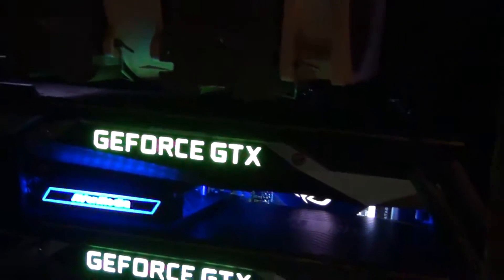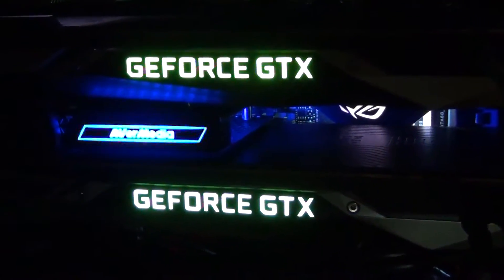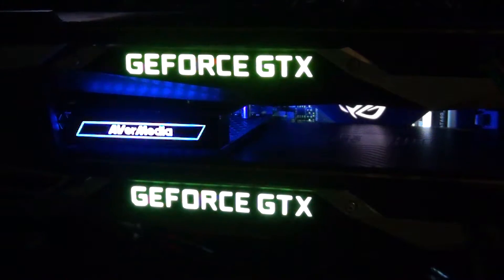So let's go ahead and do this benchmark test and see what this sounds like. The motherboard is a Crosshair 6 Hero — it's X370 with the Ryzen 2700X CPU.